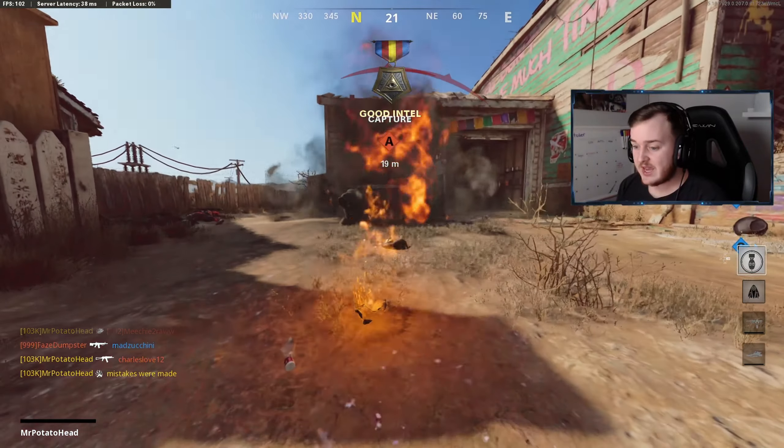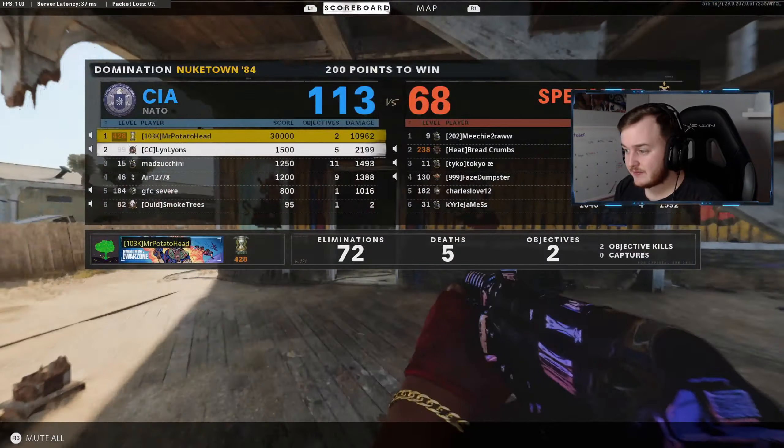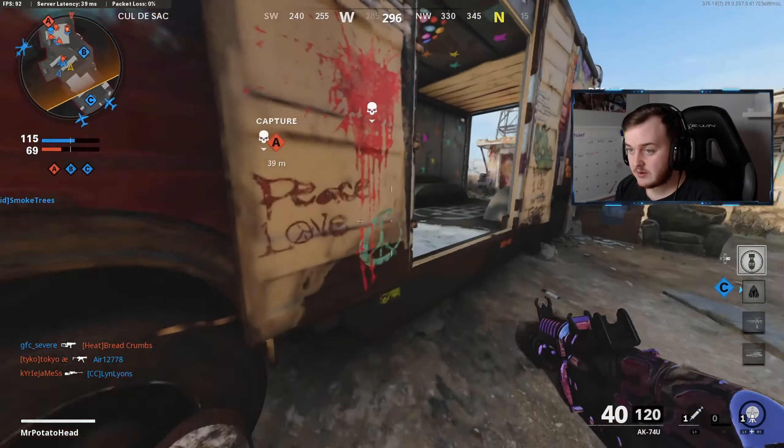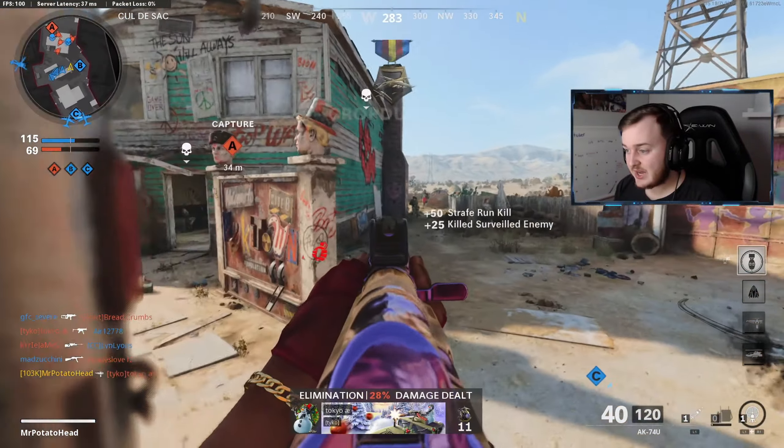That was when I was on vacation. That car blew up — awesome! I personally think Vanguard is going to do good.